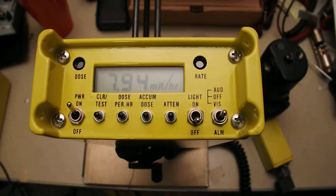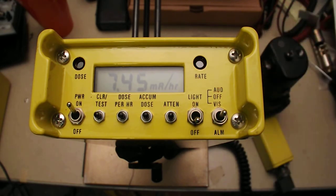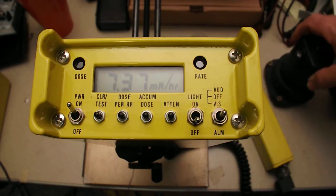The clicks kind of surge and cut for a split second, then come on and cut for a split second, then come back on. It doesn't give a counts-per-minute rating or anything. Anyway, that's pretty much that.